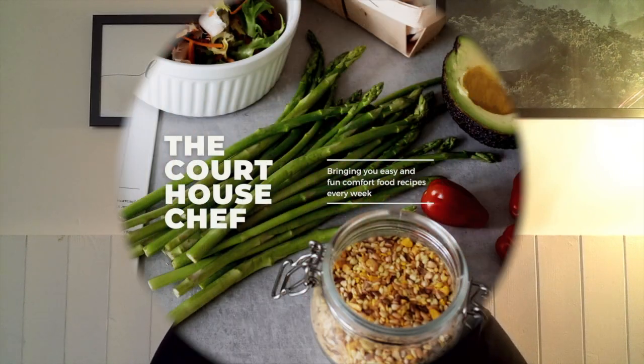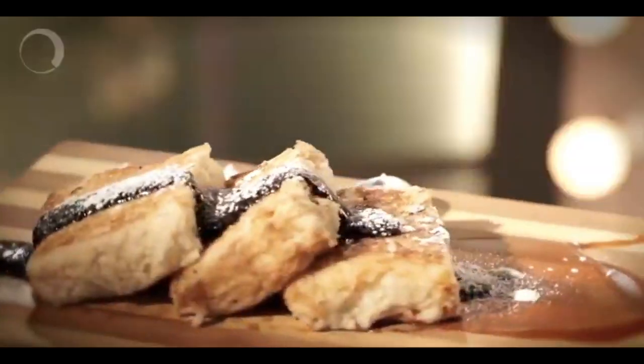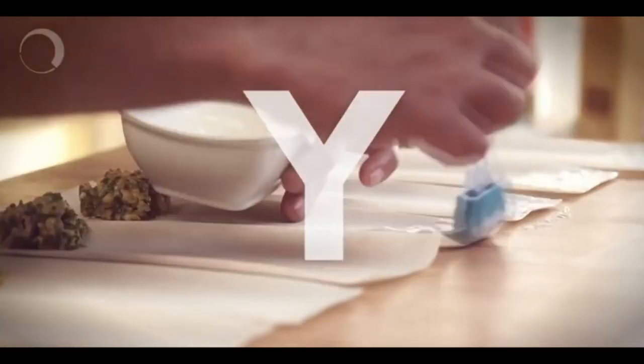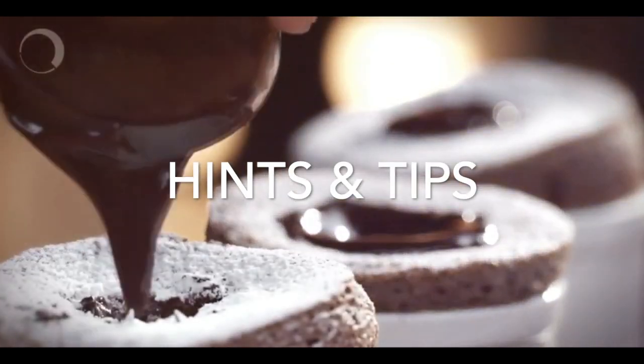Hey guys, welcome back. Today we're going to be talking about shortcrust pastry — sweet pastry to be precise. Over the next couple of weeks I've got some great recipes to show you guys for new desserts, tart cases, sweet and savory. But before that, let's get straight into the sweet shortcrust pastry.